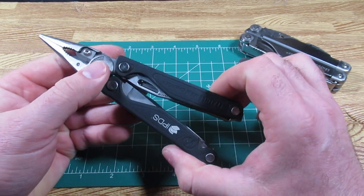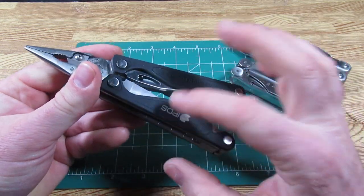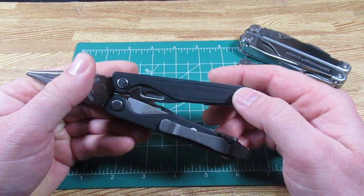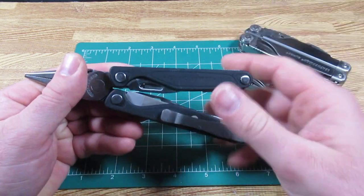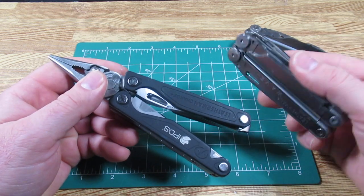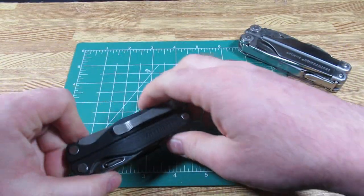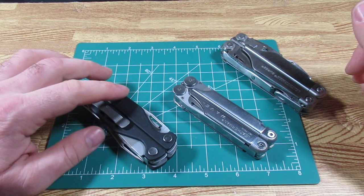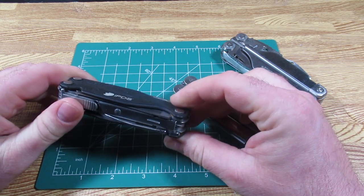One of the other big advantages on the Charge is that you can change the scales. For instance, this one had a logo on it — I think I got it for a cheaper price on eBay because of that — but I could go ahead and get some carbon fiber or G10 scales, or brass scales. There are all kinds of options on the secondary market, and you can deck your Charge out in red, white, blue, or many different ways. Those are not really options on the Leatherman Wave. On the Leatherman Charge, you can actually do many things and make it look nice and professional. I really like that about the Charge.